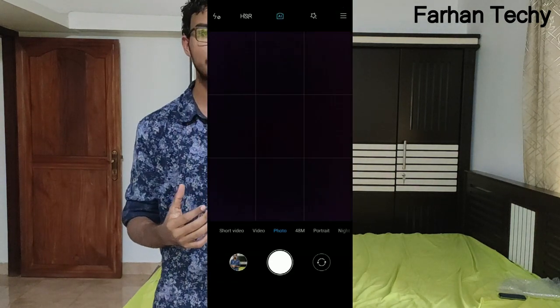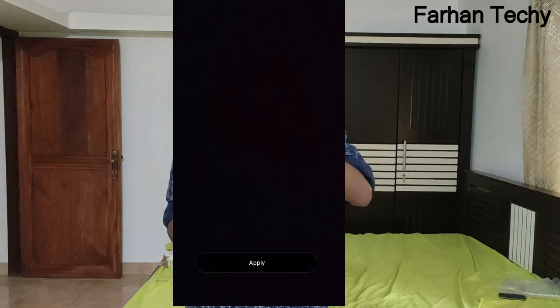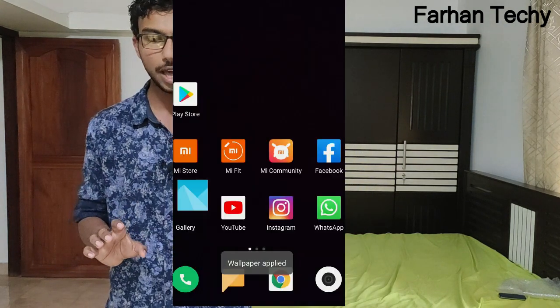The easiest technique is to use the smartphone and use the camera or gallery to set a black image as your wallpaper. It is dark — it is dark mode. It is a little bit different because it is a dark mode.